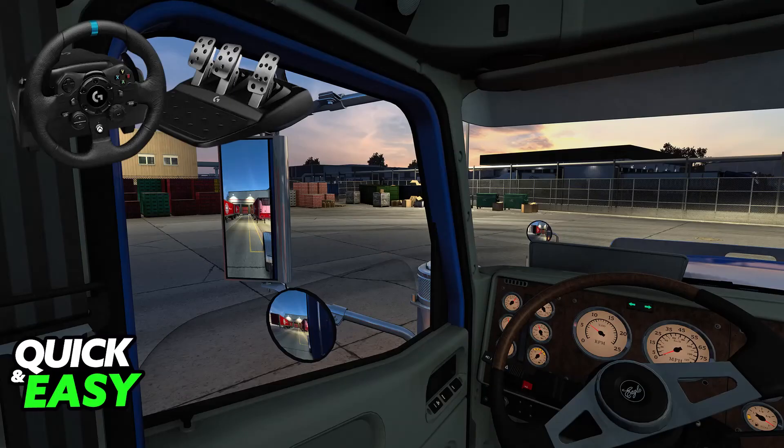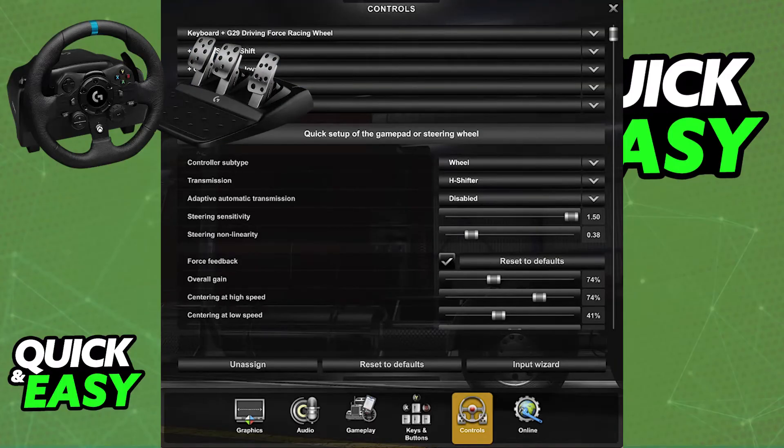After you optionally download the G-Hub software, you can launch American Truck Simulator. In there, go over to Options, choose Controls, and you will be able to set up your steering wheel. You will be able to choose it as an input method, and as long as your Logitech G923 gets detected by your PC, it is going to be available under the list of available devices for you to use.